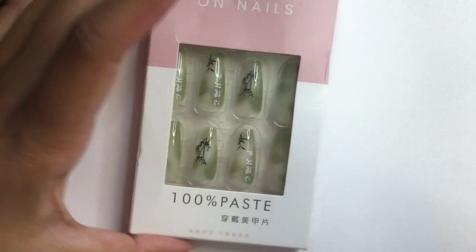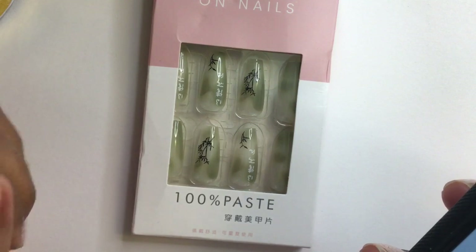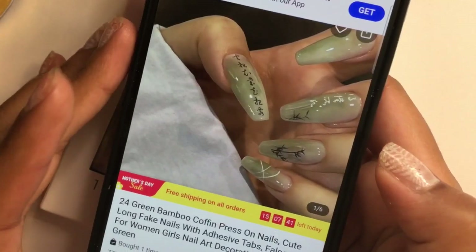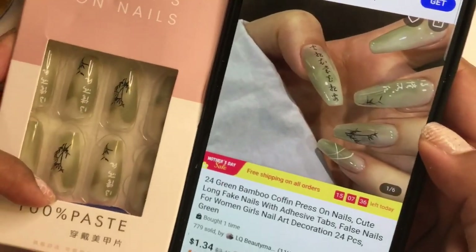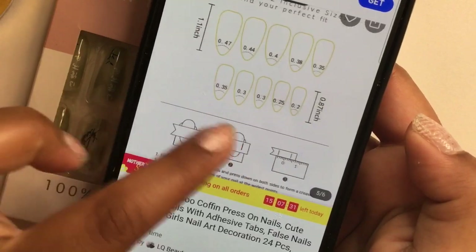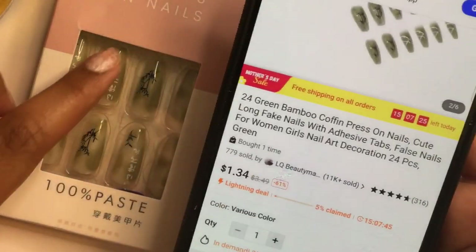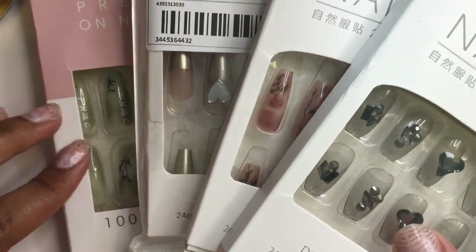The next and final one is actually my favorite — it's a green and white design with what I think are Chinese words; if you know, please let me know in the comments below. It also has some bamboo. It does say bamboo on the title and it looks exactly like the photo. I really like these nails, it's just a shame it doesn't tell you what the nails say.